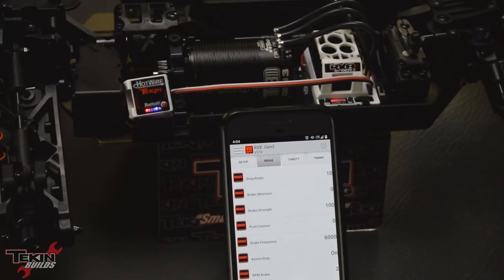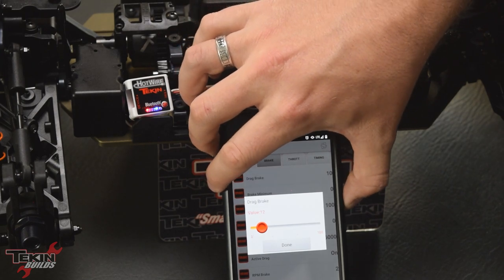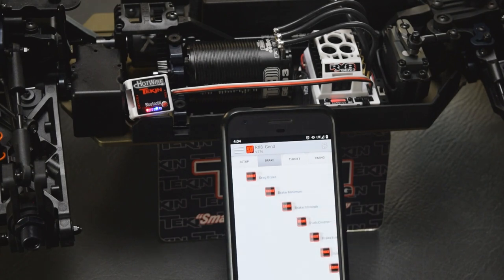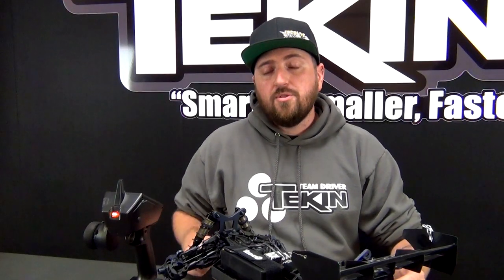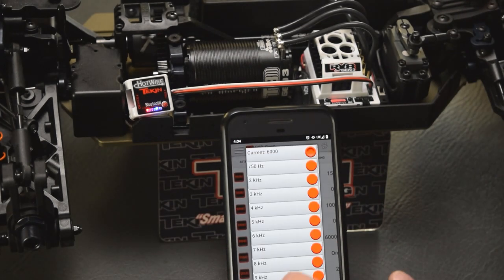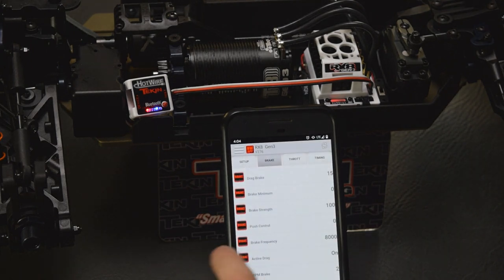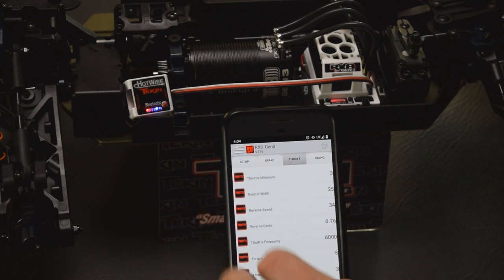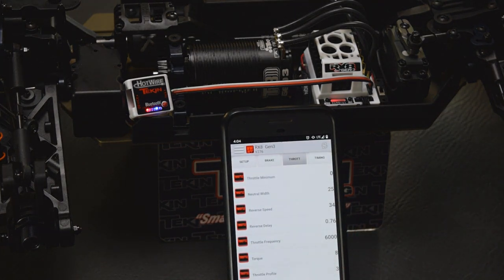Going over to our brakes — drag brake defaults at 10, and we're going to bump that up a little bit to 15, which you can change using the volume buttons on the side of the phone. Brake minimum, we're going to leave that at zero. Brake strength, we're going to leave at 100 — we can change that on the radio using the brake EPAs. Brake frequency — these four-pole T8 motors have a lot of brakes, so we're going to tone that down just a little bit and go to 8K. Active drag, we're going to leave that on. For throttle, we are going to take throttle minimum down to zero — it makes the car a lot easier to stage and it can creep a lot slower.